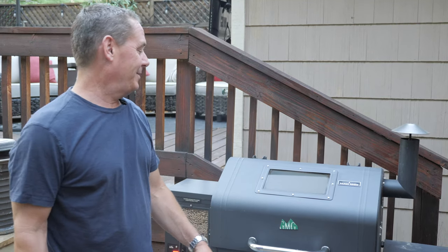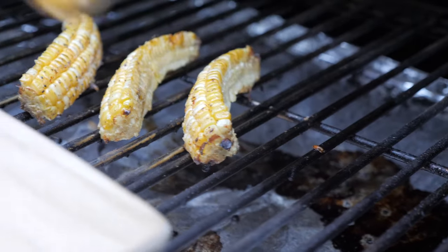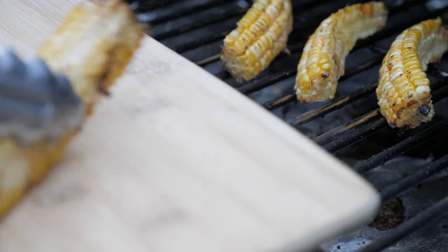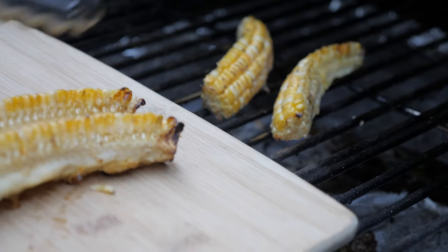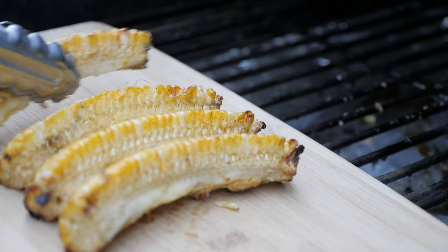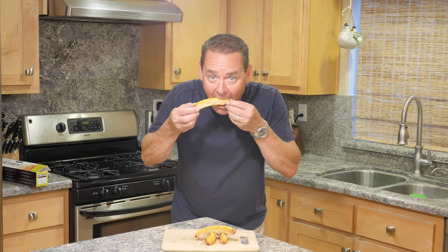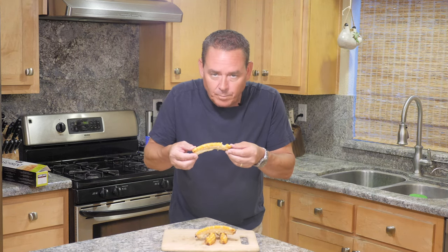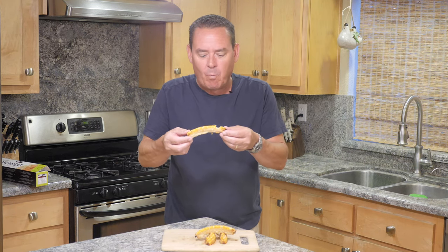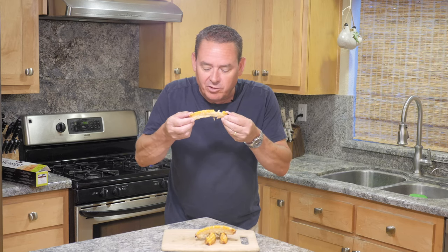Okay, it's been 20 minutes — I think they're ready. Let's pull them off. Oh yeah, perfect. Let's take a bite. Oh wow, I got to take another bite. I'm going to mow this thing all the way down.